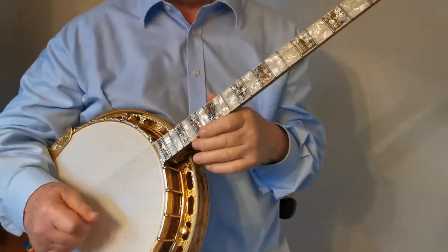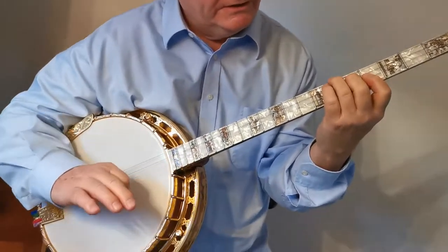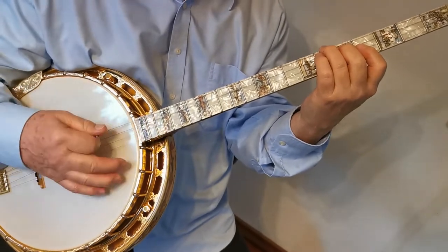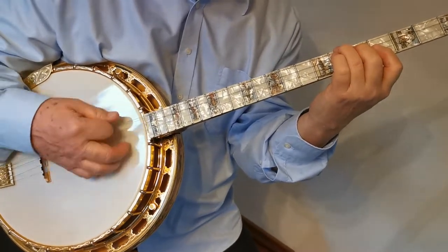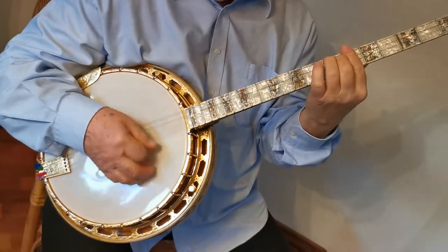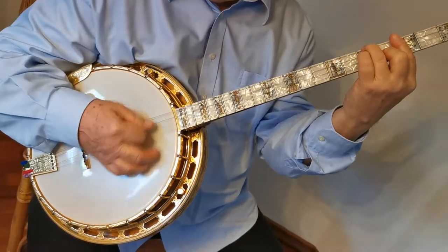And then we have part five. It's an interlude, and you play it very slow and gentle. Thank you.